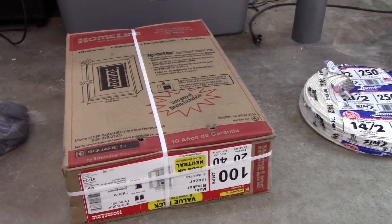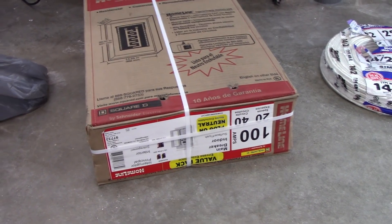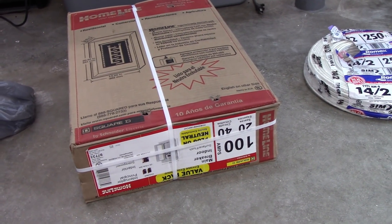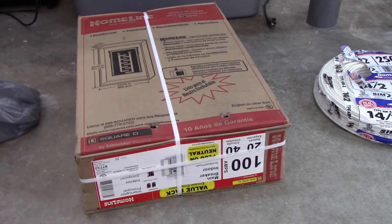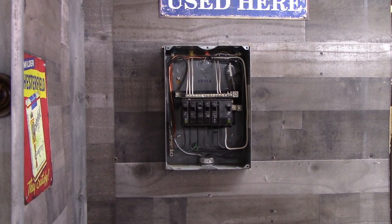I also picked up one with a main shutoff. Now I didn't need to get one with a main for a sub-panel — obviously you don't need that — but because this is a detached garage and there's a decent walk between this and the main, if I were to pop the main I'd much rather just walk over to the corner here and reset it rather than have to go out of this garage, into the house, and then downstairs. It's just a little thing, but I wanted a main on this sub-panel. So let's get to ripping some stuff apart and swapping it out. What a shame it was so nicely wired, but too small is too small.